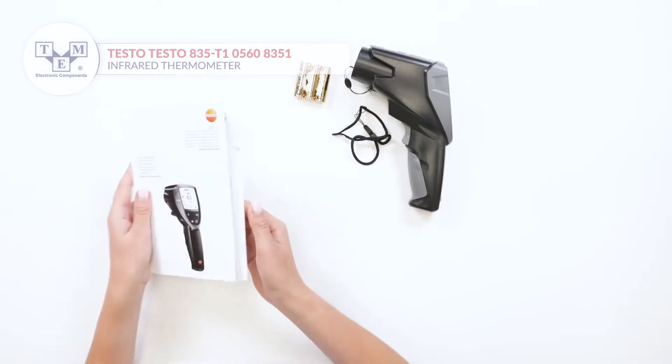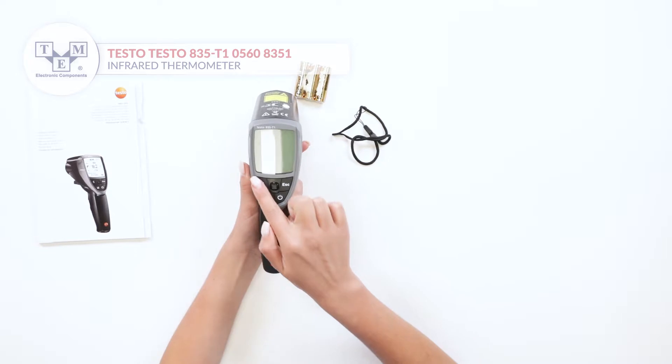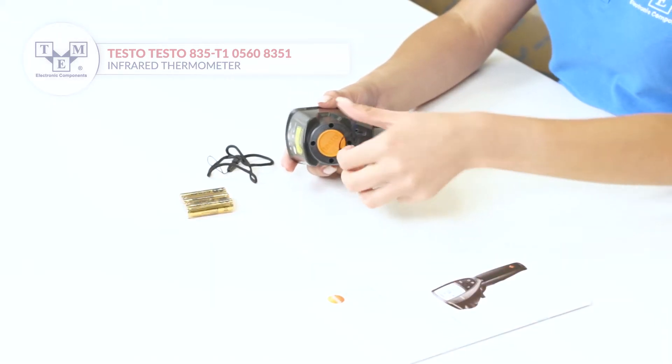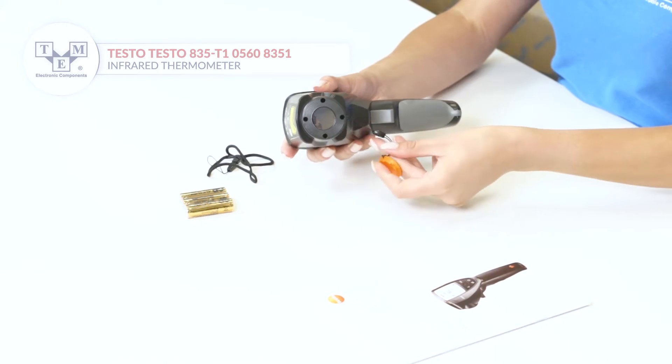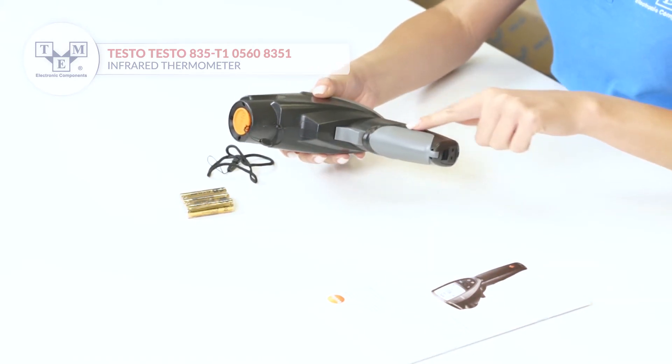All the necessary paperwork is included. It is equipped with an LCD display, 4 physical buttons and a joystick, 4 laser pointers and sensors secured by a lid, and a battery slot.